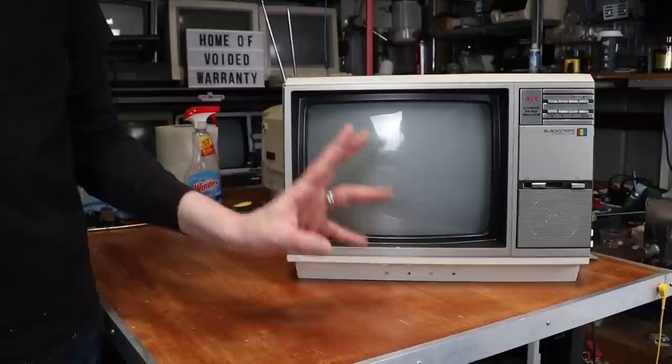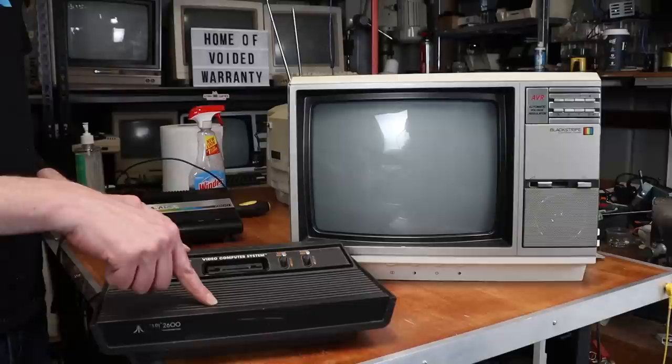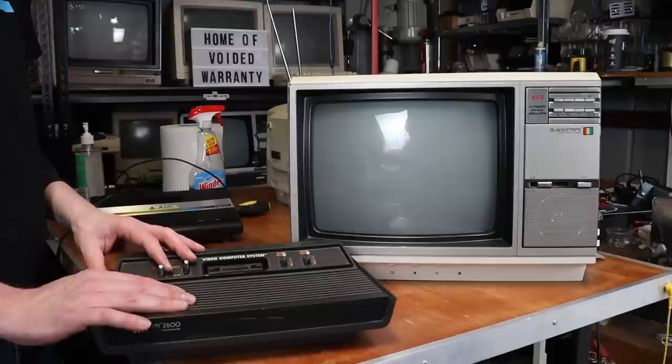It would seem logical to test this thing with the back cover off in case I need to adjust anything. But what am I going to actually test it with? How about that Atari VCS Vader that I got with the 7800 a couple of months ago? Haven't really touched it since then, so seems like a good opportunity.